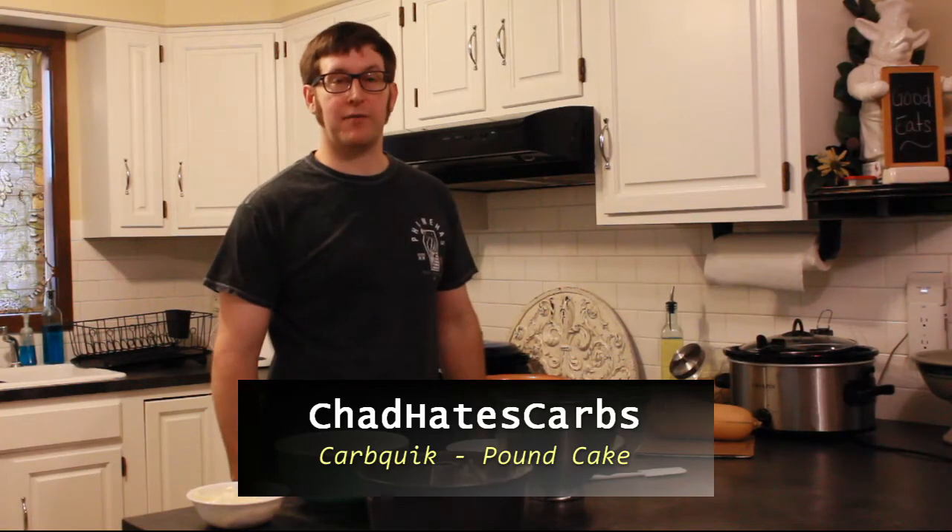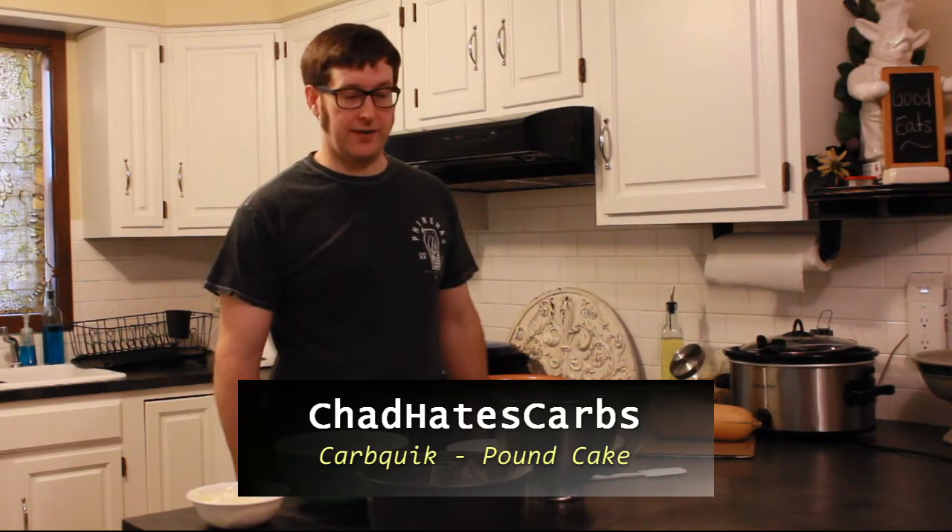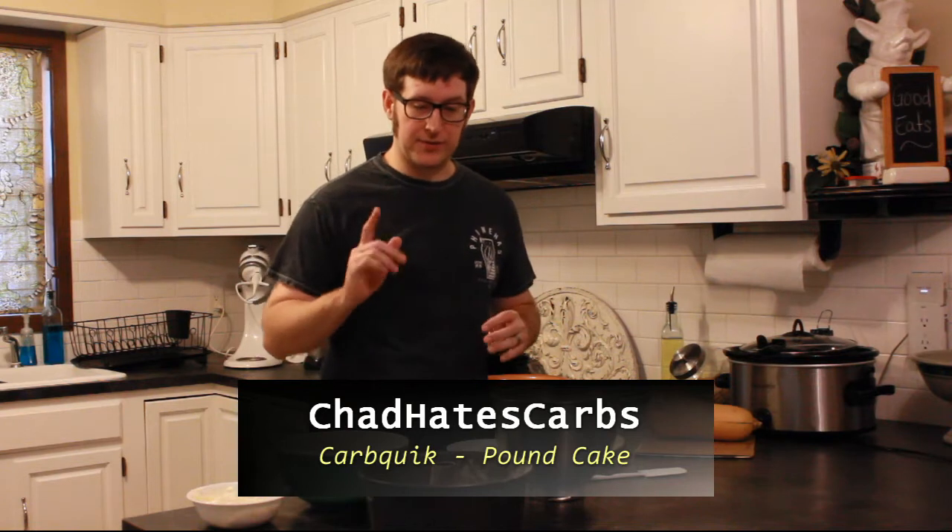Welcome to Chad Hates Carbs. Today we're going to make a Carbquik pound cake. It should be pretty cool, so let's get started.